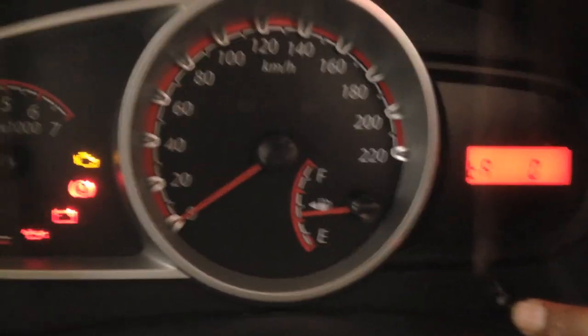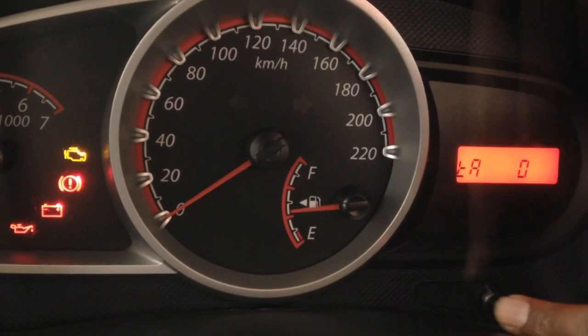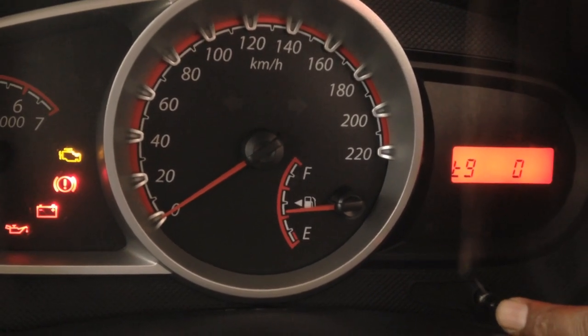This is the TACO. So we will see the RPM in digital format here. T9 is half of the RPM.